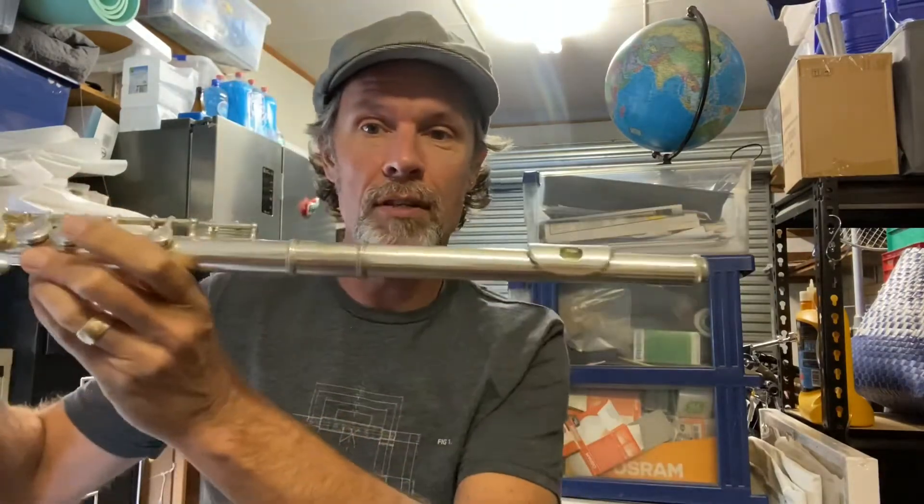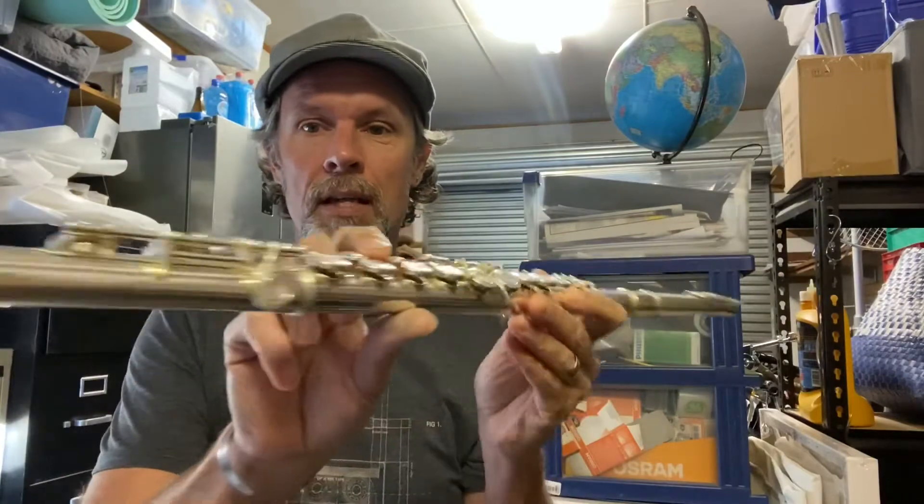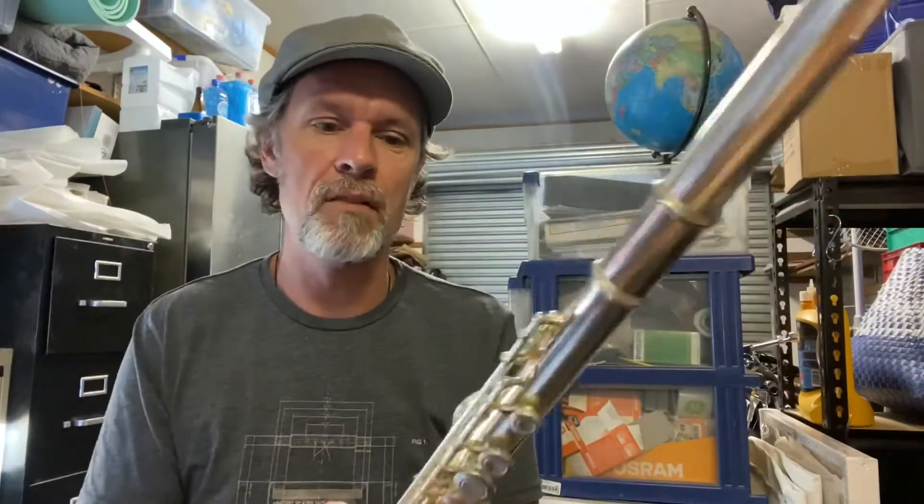Some of us are lucky enough to have at home a real instrument, and I thought I'd share with you a real instrument that I'm relearning how to play, which is the flute. This is a flute. It's a woodwind instrument, even though this is made of metal.